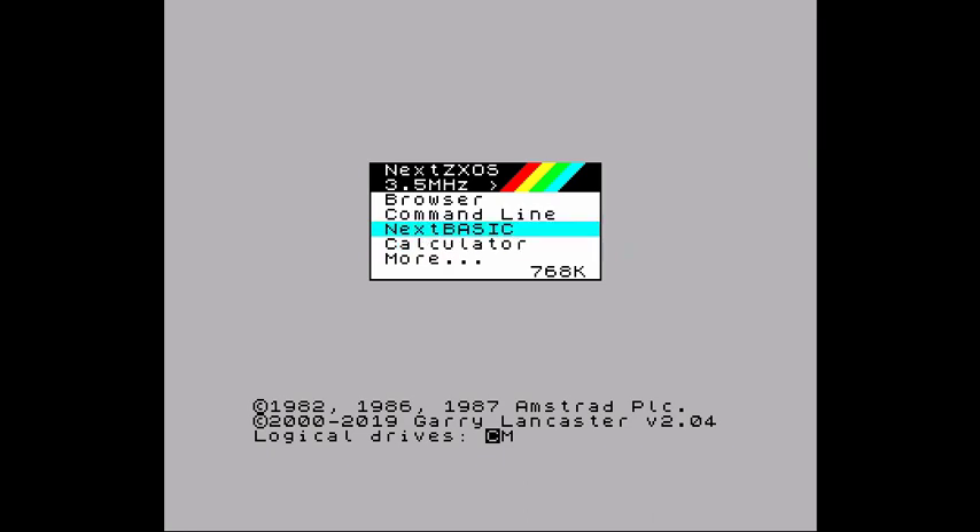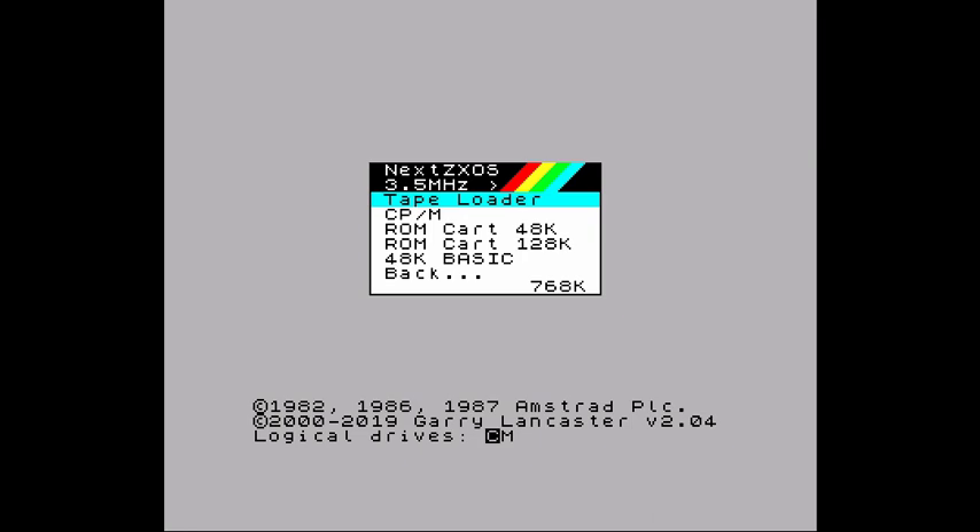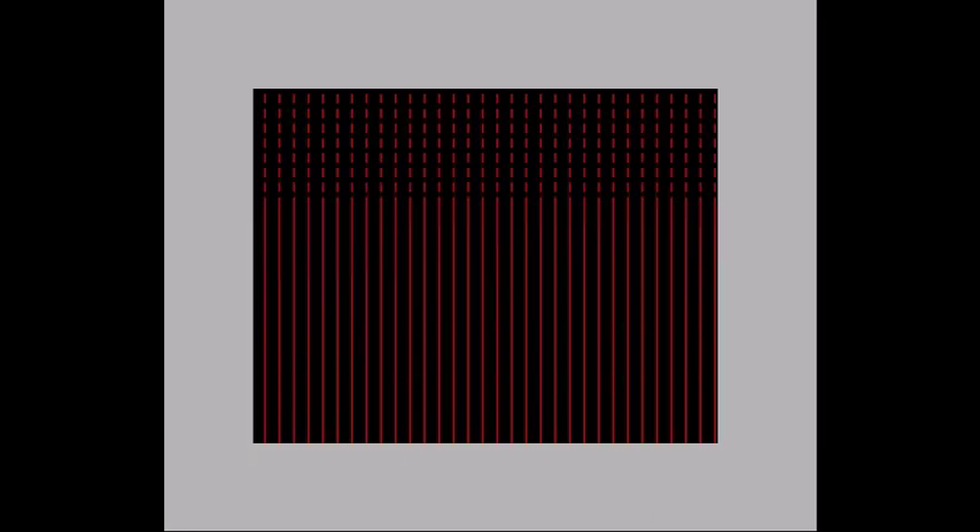The Next BASIC is right there to jump straight into. You also have the 48k BASIC, which is what I remember. And then there's this command mode, which kind of represents the keyboard a little bit better. So I can do PRINT and then 'remy', and then 20 GO TO 10. I hit the edit key and then run. There you go — that's the extent of my programming memory.